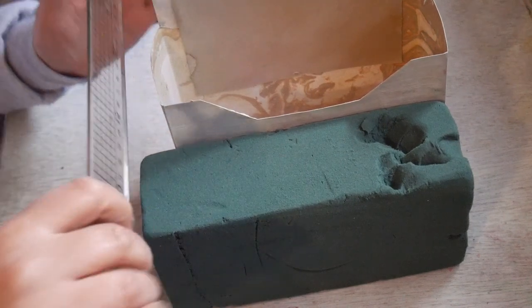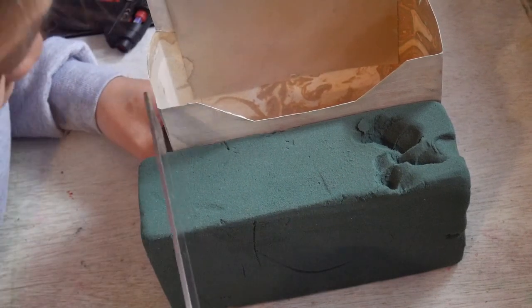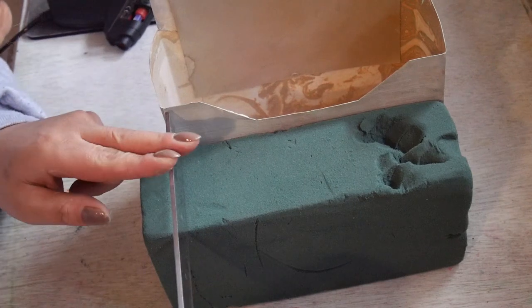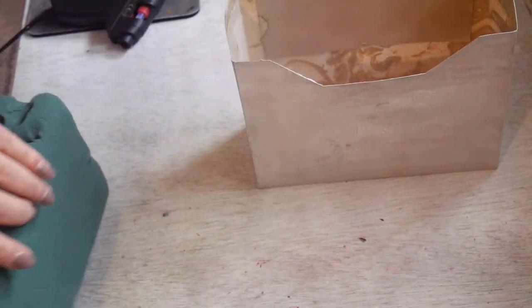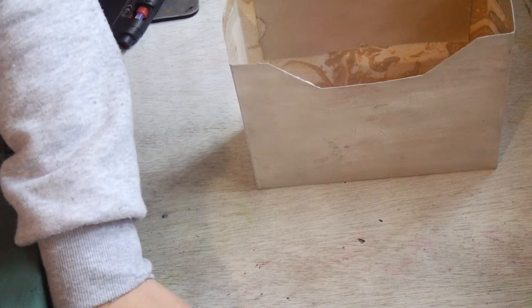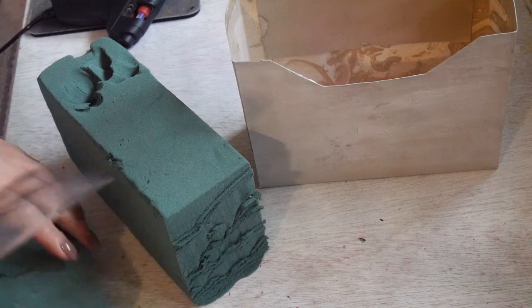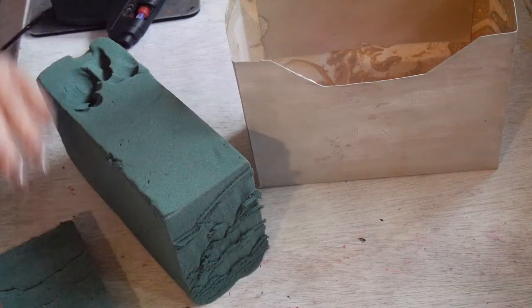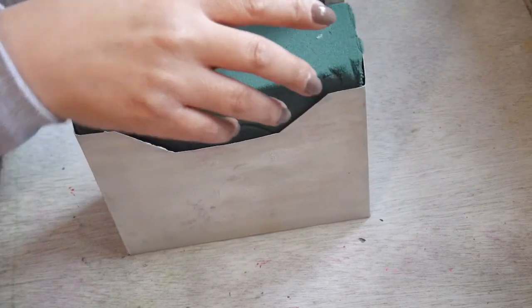I'll just measure, just like that. And then I'll use my ruler again to cut this off. Straight. You can just use your ruler — you don't need a knife. Just straight, just like that. Yep, it fits.